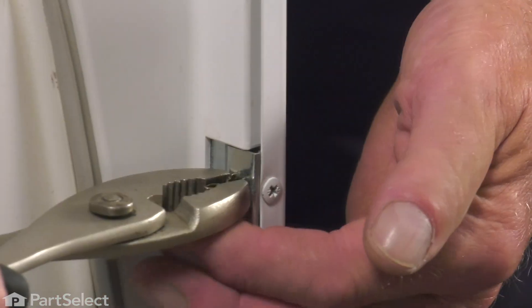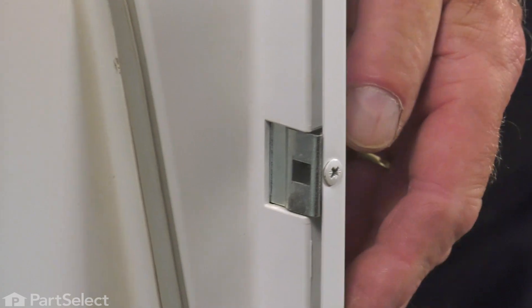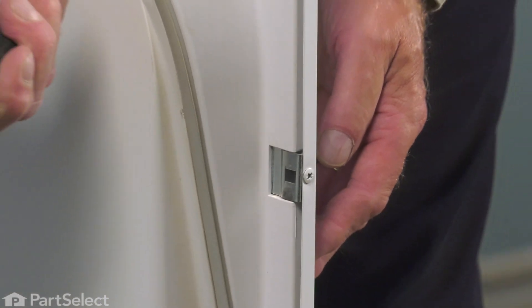We're simply going to grasp that strike, squeeze it enough that we can pop it out of the housing, and we can discard the old one.